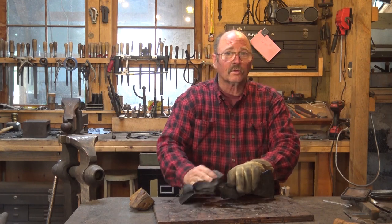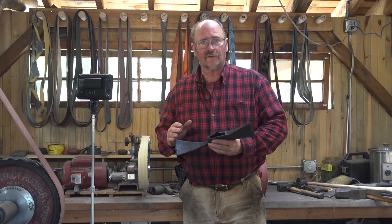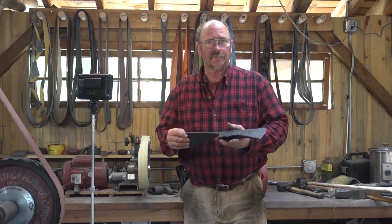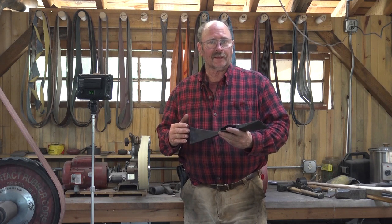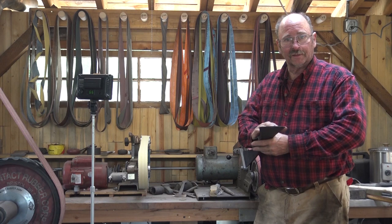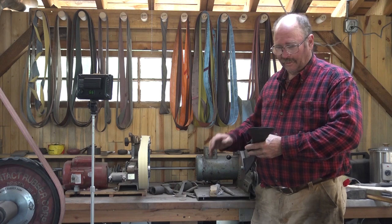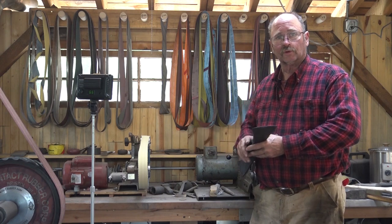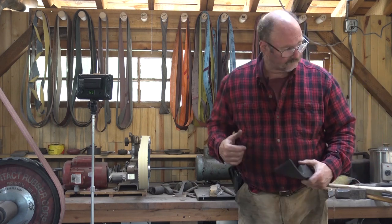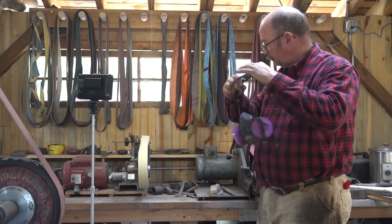Now I'm going to let this cool till I can handle it and we'll do any last touch-up on the grinder and sharpen it. The next task is to do a final light grinding to clean up any profile issues, and then to put the bevels on. I can do this on the higher speed grinder because I'll use a nice fresh sharp belt — this is fairly heavy and the serrated wheel also helps dissipate some heat. As I get closer to the final edge I'll switch to the slower grinder so I don't overheat it. Of course, don't forget your dust mask and your hearing protection.